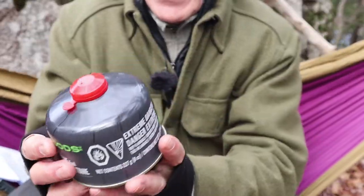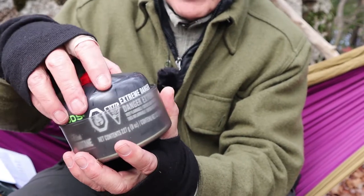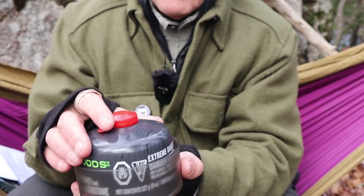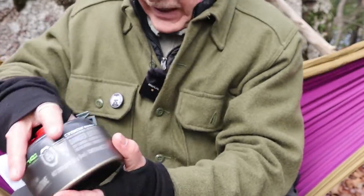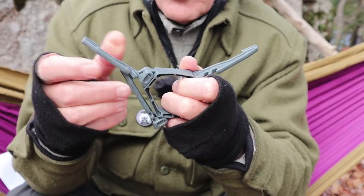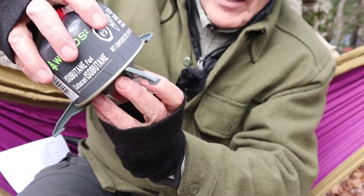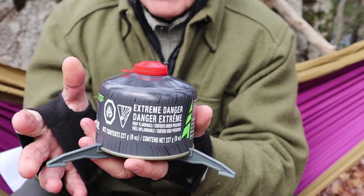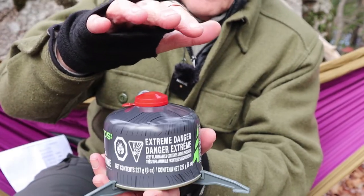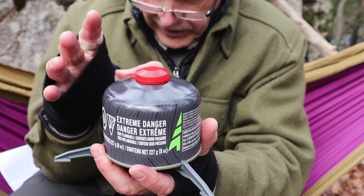I brought out an eight-ounce gas cylinder — it's a perfect fit inside the pot. You could use a smaller one, and you could probably fit a larger canister, but you won't get everything else inside. One other item included is a pot/canister stand, which opens up and locks into place, taking either a four-ounce or eight-ounce canister. This gives you much more stability, especially with a small stove and a taller pot, so it's a great addition.